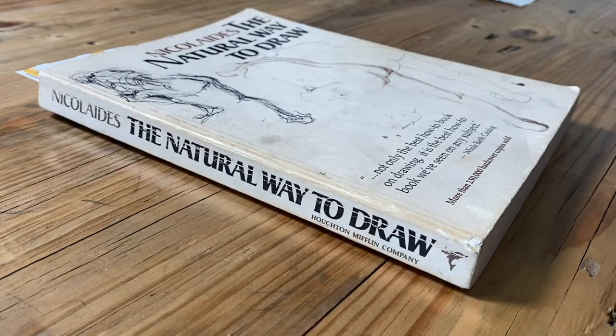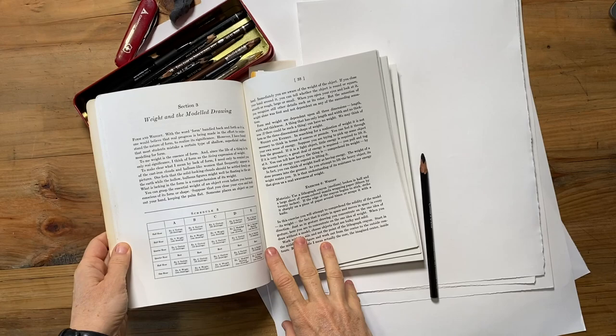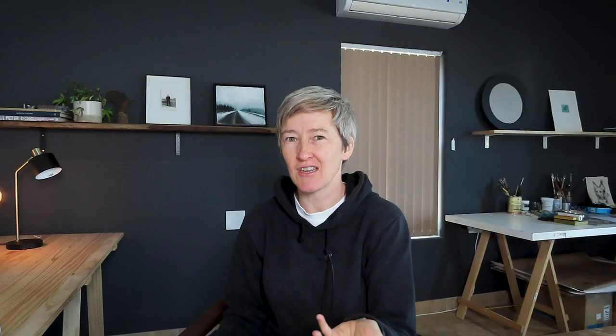I'm going to first talk about how you can use this book and how to approach it, because when you open it up, you notice that it's full of quite rigorous and demanding drawing schedules. So I want to talk about ways you can approach using this book, and then afterwards, I want to talk about why this book is so important — why you should have it if you're at all interested in figure drawing, or even just in learning how to draw.